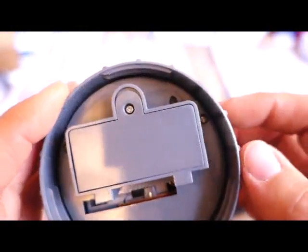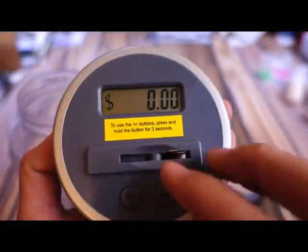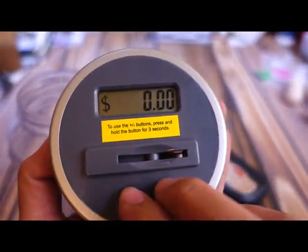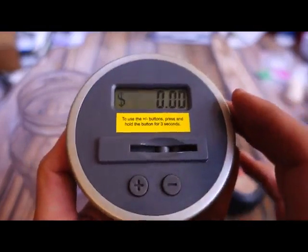That's pretty easy to get to with a screwdriver to reset it and get it back to zero. If you need to manually adjust anything, like if you remove coins or something, you just press these two down for three seconds and then you can add or subtract manually.